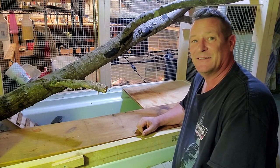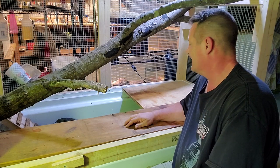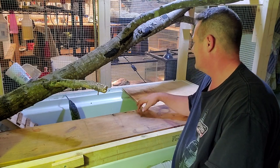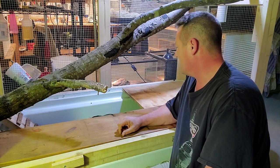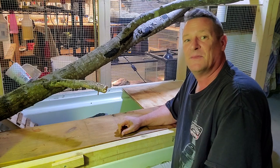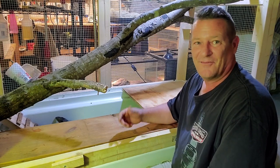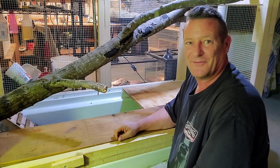You really got to be careful when you're trying to get these guys' attention. I'm going to drum on here to try and draw his attention, get him over here. But at the same time, you don't want to trigger a food response and have him come up and go after your fingers.